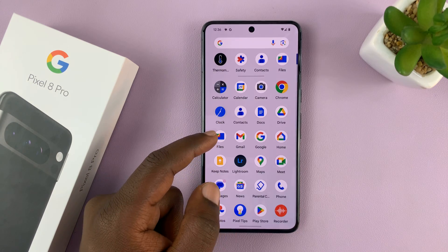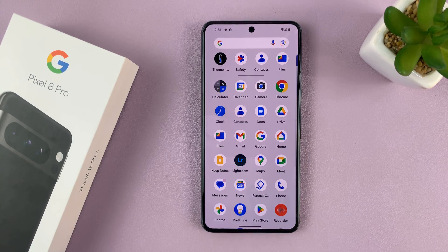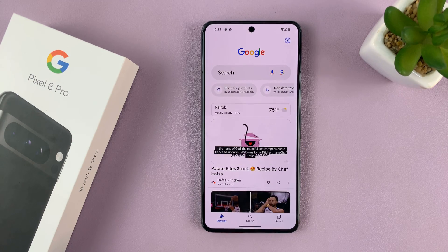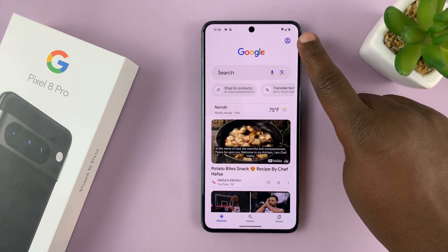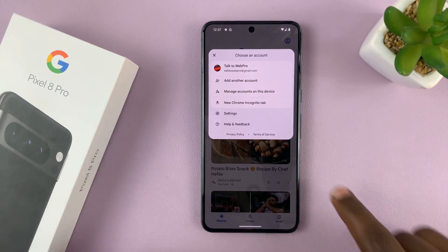Simply swipe up to the app screen and look for the Google app, tap on it, and then tap on your profile picture or profile icon in the top right corner and then select Settings.